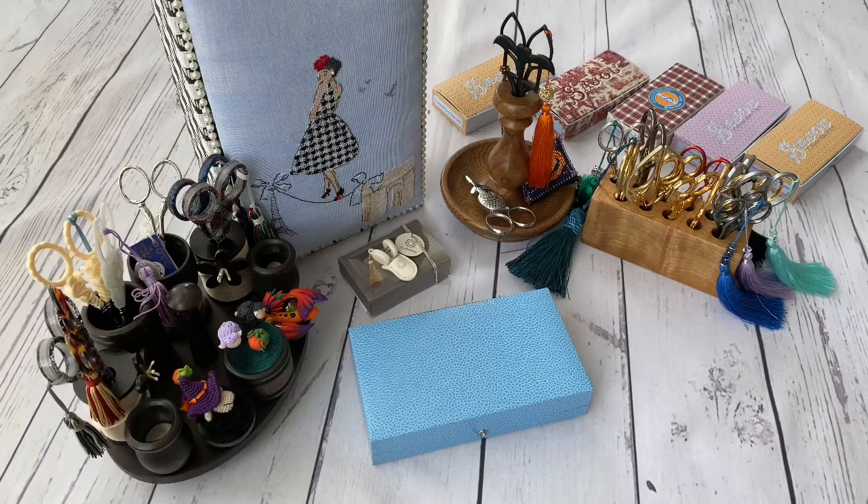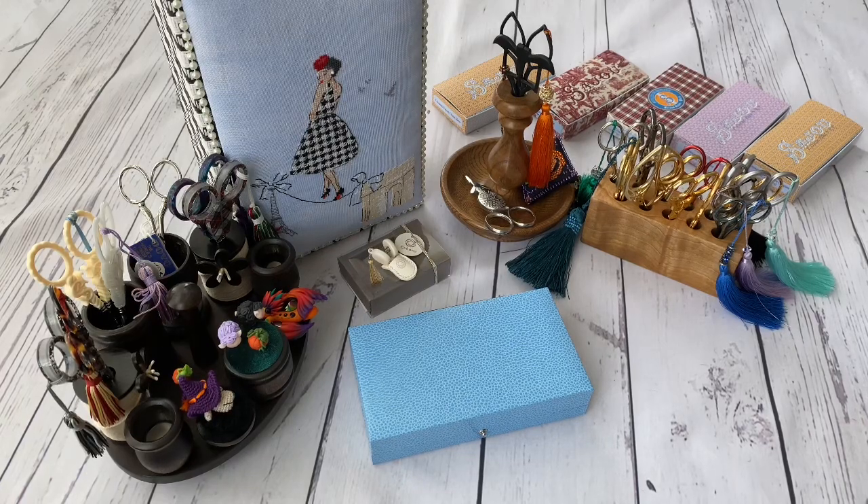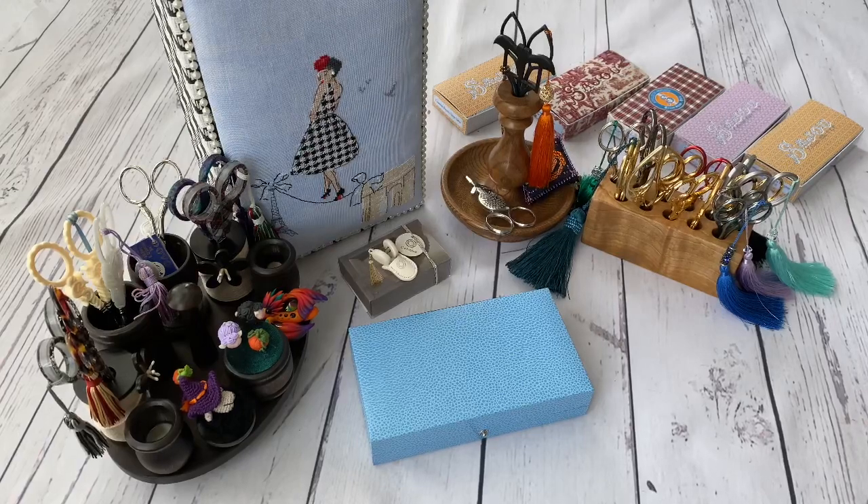Hello FlossTube, my name is Tamara and in today's video I wanted to speak about something different - you won't see cross stitching today. I will speak about my embroidery scissors.